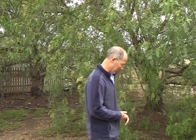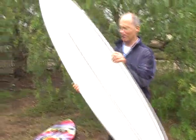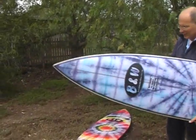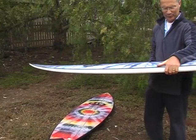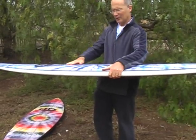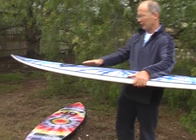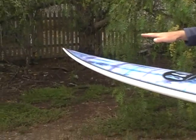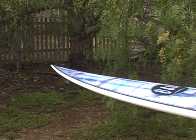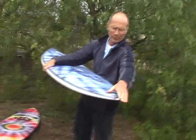G'day, Murray Seth here, B&W Surfboards. Just want to show you my new Wave Steeler — the 2009 model Wave Steeler. This particular model is 7'6", about 9¾ wide, 2¾ thick. Bit more thickness than last year's model. We've just moved the widest point a little bit further forward as well, so there's a little bit more foam under the chest now. We've also lowered the nose rocker — not as much lift in the nose — so we've got better paddling and better wave catching ability. And we've just pulled in the tail a little bit more to a bit more of a point as well.